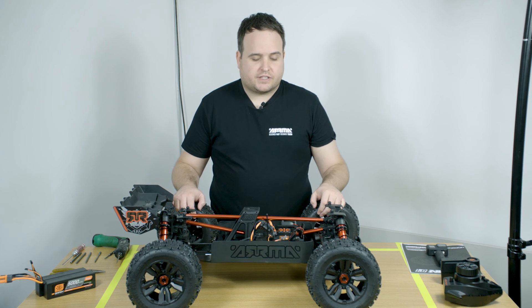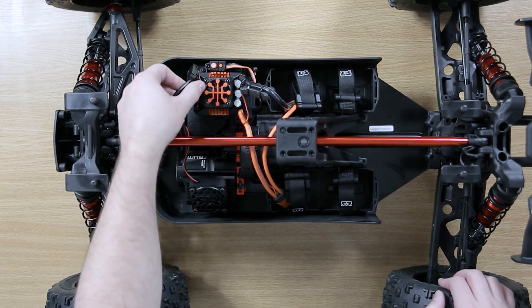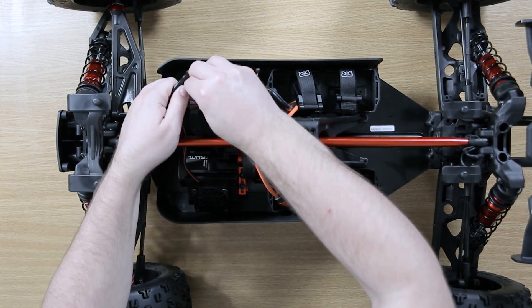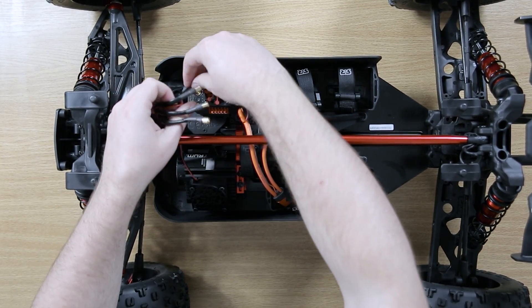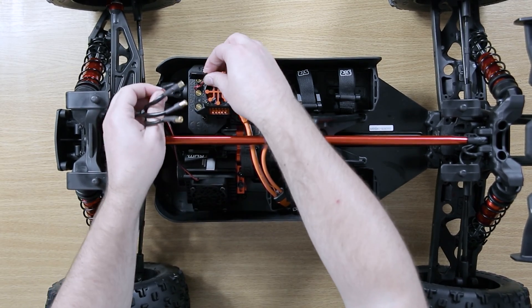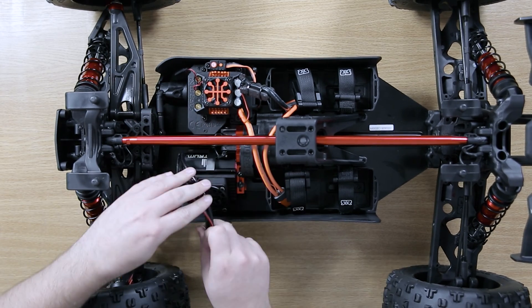To remove this electronics module, first you need to remove and unplug the motor wires from the speed control. You also need to unplug the motor cooling fan and move the wires out of the way.